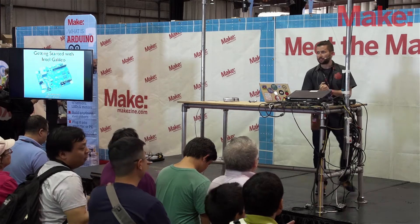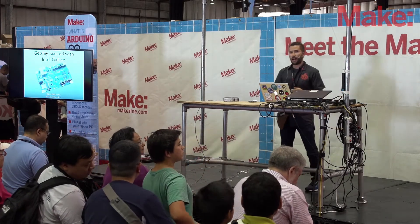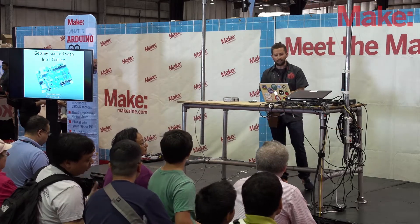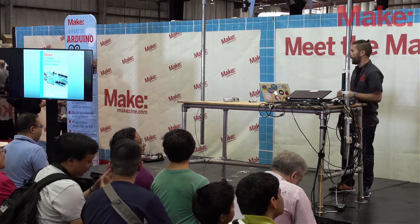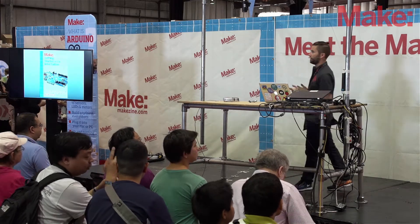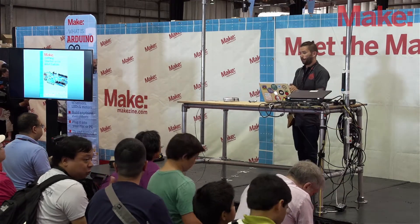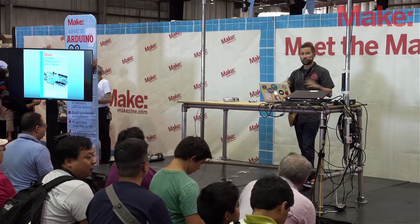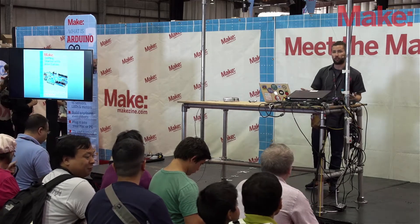Hello everybody, my name is Matt Richardson and this is Getting Started with Intel Galileo. Thank you very much for coming to Maker Faire. I'm a contributing editor for Make Magazine and also the author of Getting Started with Intel Galileo, which has much more detail on what I'm talking about here. It's available over there on the corner or in the Maker Shed. This session is really for people who don't know anything about Galileo and are curious about it and want to know a little bit more.